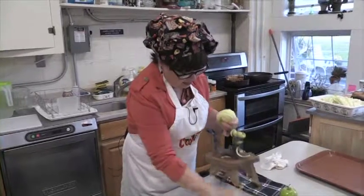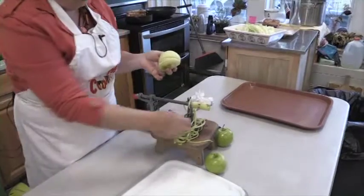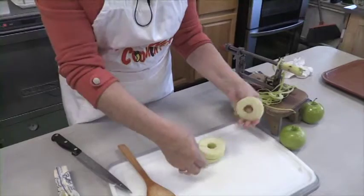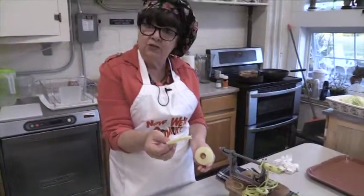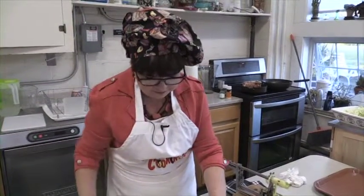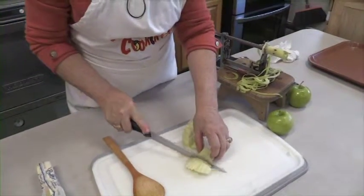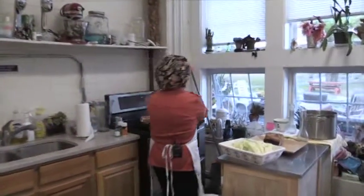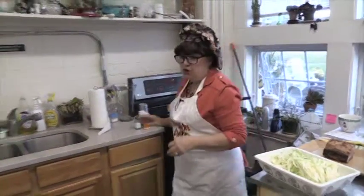You've peeled, cored, and sliced it with no waste — here are the peels. This is wonderful too — if you want to make a potpourri on the stove with cinnamon, there's nothing like fresh apples. You cut the side like so and separate it into rings. These are great for making pancakes — put these on the griddle and pour your pancake batter over the top. Then we're just going to slice them and toss them in the skillet with our onions.